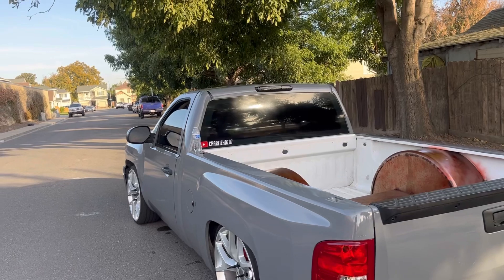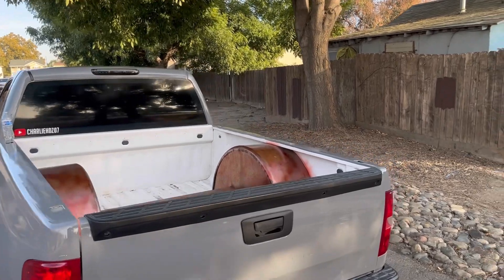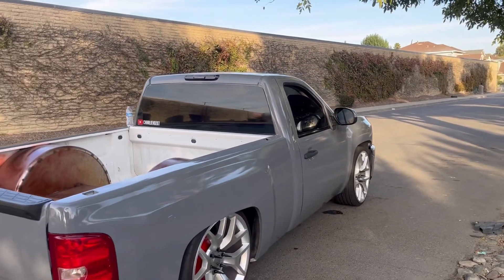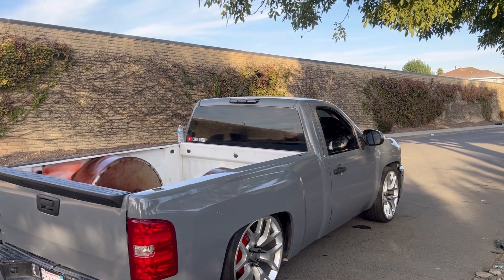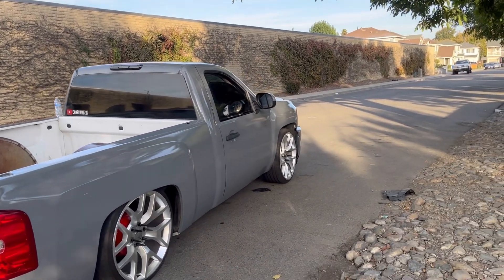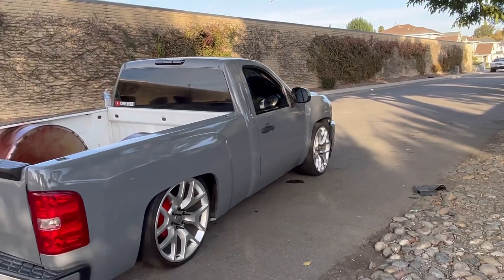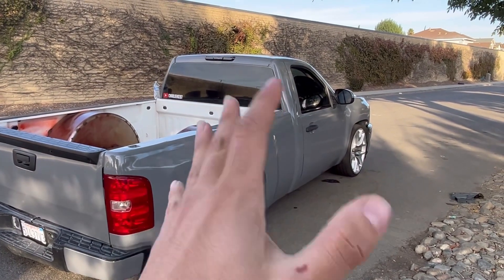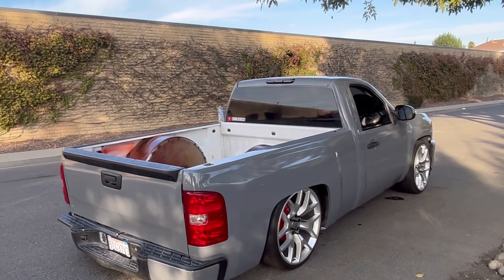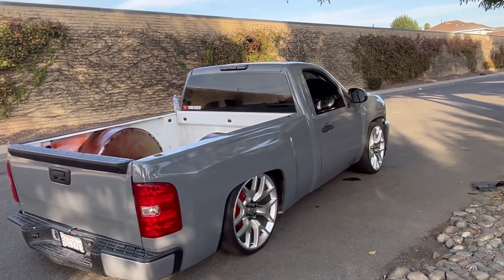Make sure you guys subscribe to the channel — we're growing little by little but I need you guys to subscribe. We always start somewhere. I always see that you guys are liking the truck so far, so I appreciate that a lot. Like I said in the previous videos, yes we're dropping the front like two inches, but I thought it was gonna be sooner — it might take a little bit longer. I got some other plans before I do that. But yeah guys, I'll see you in the next video, I'm out.